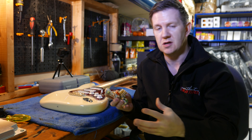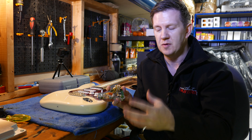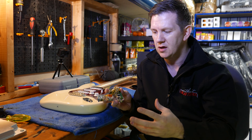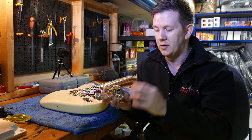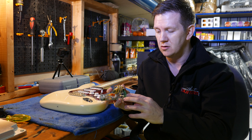We sell a lot of them with lots of different configurations, but we've had a lot of people recently asking us if we could do a solderless version for people who aren't too confident with the soldering iron and don't want to risk damaging the pots, the switches, that kind of thing. So we've started to develop a range of wiring kits that are identical apart from the fact that they're basically a drop-in solution that don't require any soldering.